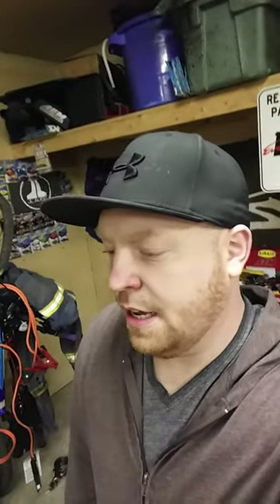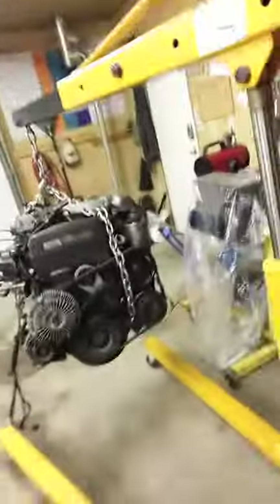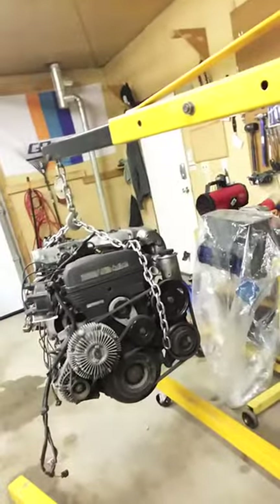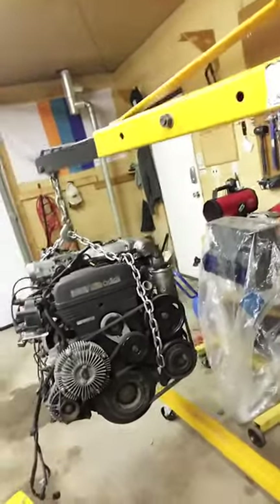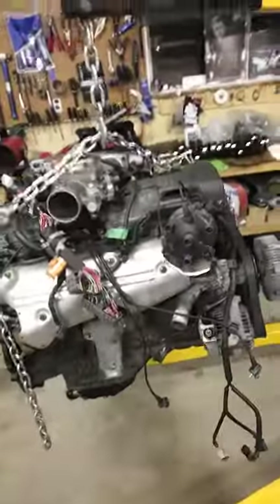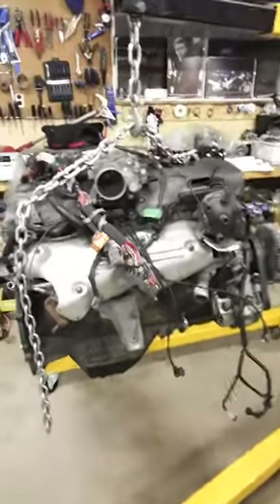What's up guys, just in my shop right now. I just got an NA 2JZ dropped off today. I traded the guy some rare Supra parts that he needed, so I got this thing today, which comes basically complete. He said it came with 80,000 km and it looks like it's in really good shape.